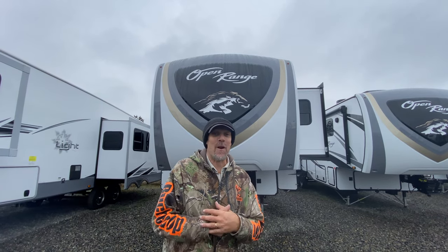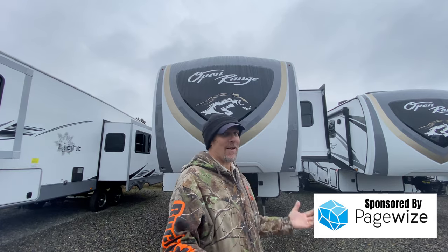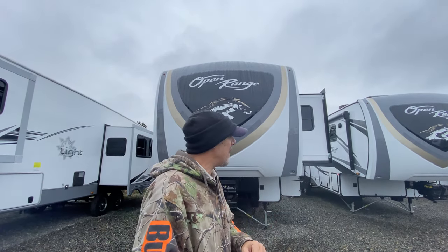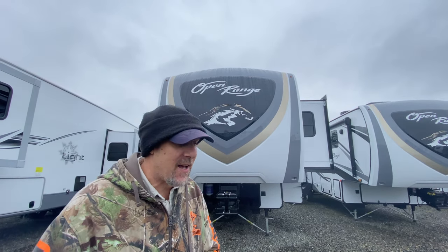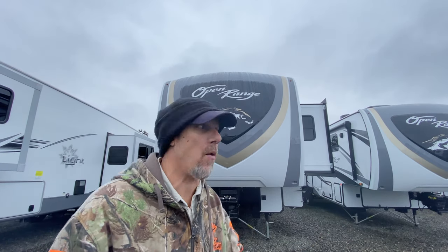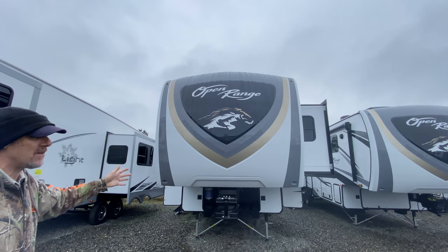Hey there, Tallman Clan. Welcome back. We're in Puyallup, Washington. Holy mackerel — it's cold today, a little rainy, so we're sorry if it's a little dark, especially inside. We're looking at an Open Range. One of our subscribers asked about an Open Range, so they have several of them here. We're going to look at them all. This is the 284 RLS, so come on, let's go look.